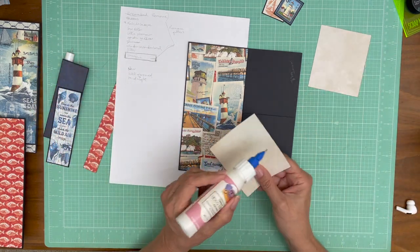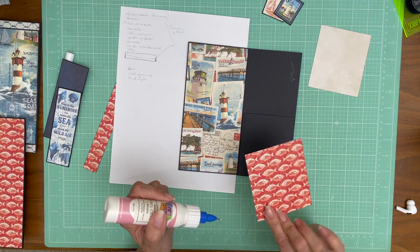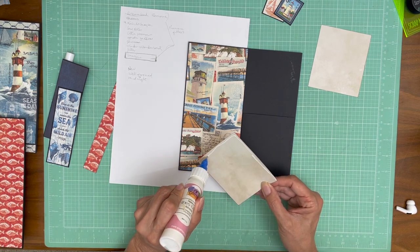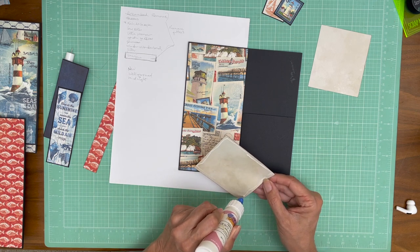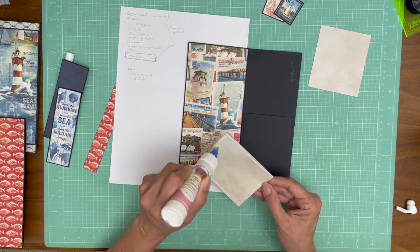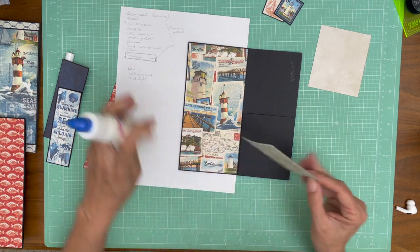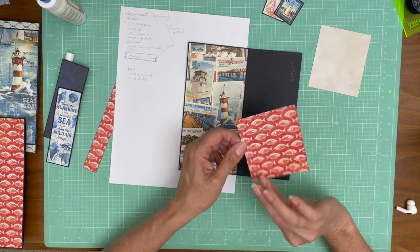Page one and page eight are the only two that don't have an opposing page. It could if you wanted to, but I usually design my covers very simply.